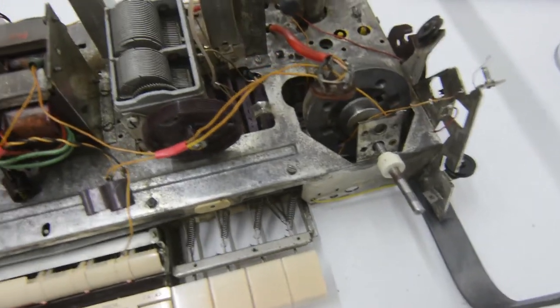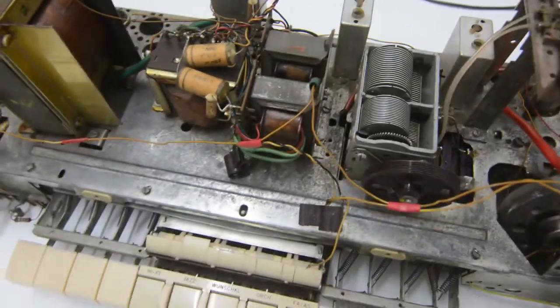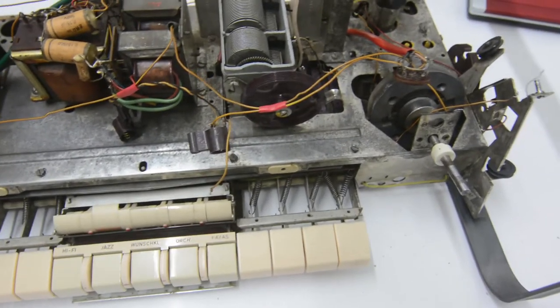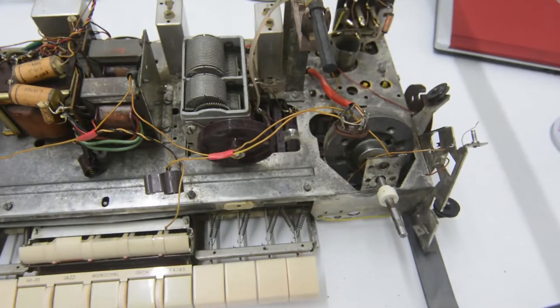Also, I haven't yet been able to do everything, so you see there are still some spots here and there that still need to be cleaned. The underside still needs to be done as well. There's still quite a bit of work, but the top side was by far the dirtiest part of the radio.